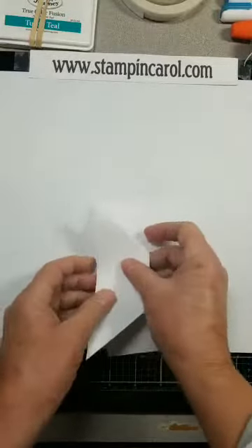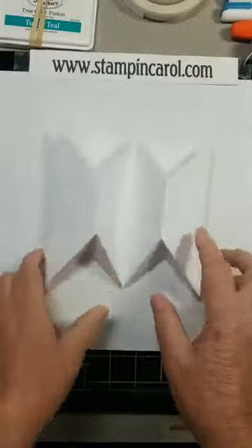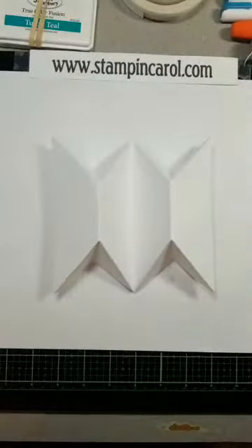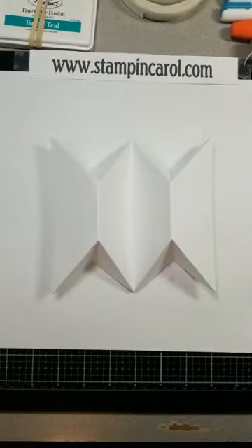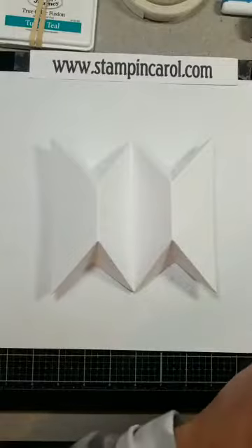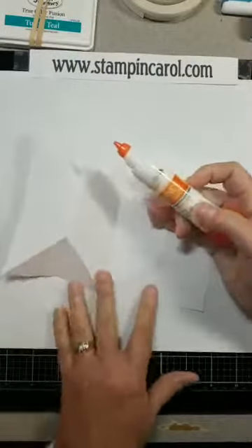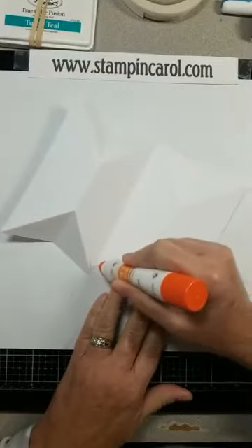The fold is a little tricky, but this is the easiest part. And then to make it a tricorn, you have to glue it together. This really threw me when I first started looking at it, going, how in the world did they get this together? So this is going to take the longest part of the card.